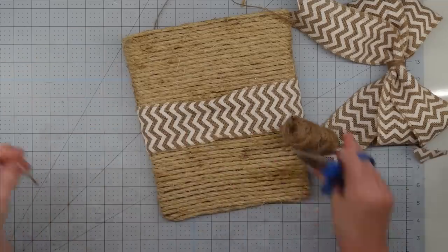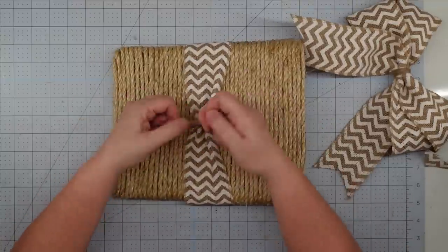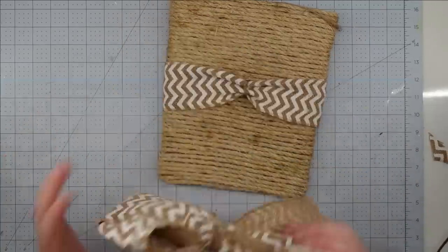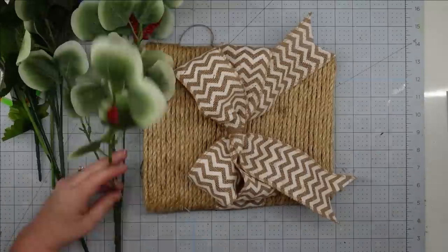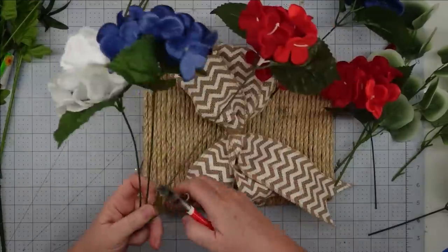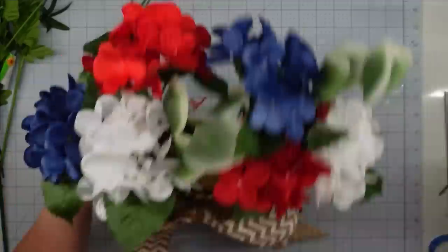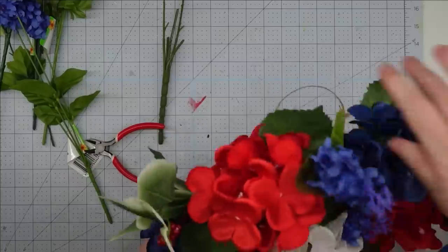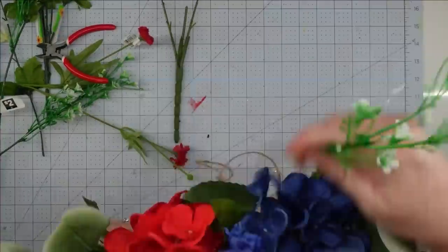I lay the ribbon on and scrunched up the center so it wasn't so wide under my bow. I take a piece of twine, run it up under there, tie it into a triple knot, and trim it off. Then I glue my bow on and press it down in the center with hot glue. Now for decorating — I take my floral foam, cut it in half, and stick it down in there. I cut my florals apart for more control of placement, then just start sticking them in. What I really love about this project is that at the end of summer I can take these out and add some fall florals. I love this little basket — once you get your flowers in, this project is complete.